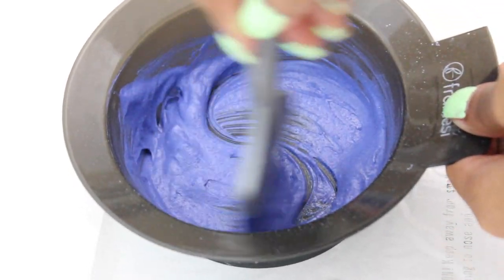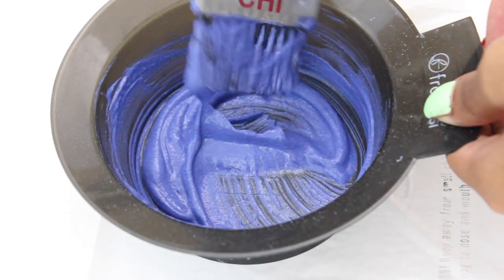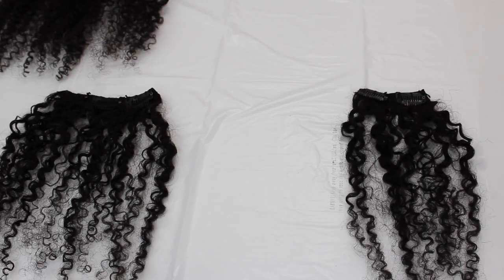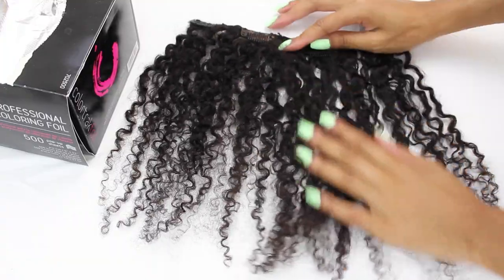Do not add more product to make it more creamy. As you can see, it has a nice creamy consistency — if I were to flip this bowl over, it will not drip. Now I'm going to go ahead and lay out all of my clip-ins. This is one full clip-in set of 16 inch kinky curly clip-ins.